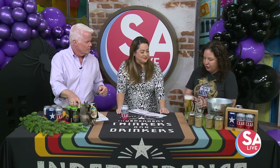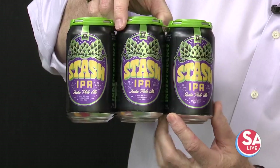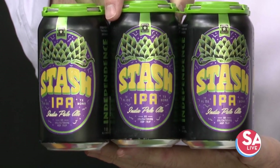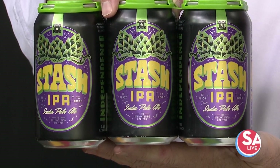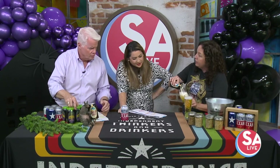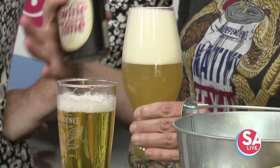We also have our Stash IPA, and over here I have Twine Time, which is a hazy-style IPA. It is unfiltered — we use a little bit of flaked oats, a different yeast strain, and we're basically trying to extract different flavors and aromatics from the hops.